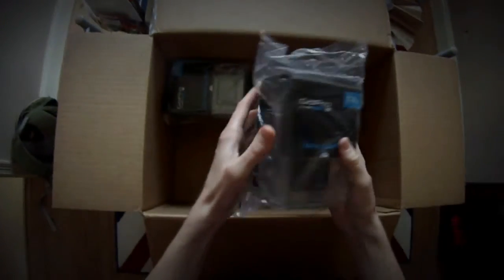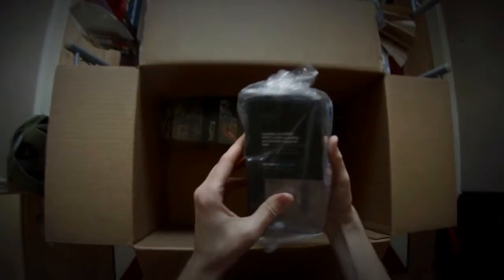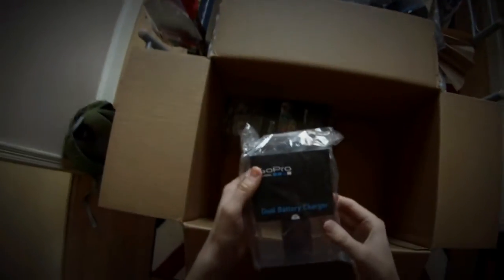The battery backpack — attaching extra batteries on, so you've got a little bit more battery life. The LCD touch backpack — I've got this already and it is incredibly handy. The GoPro app is also really handy for setting things up and previewing, but the LCD touch backpack is really handy if you're doing some underwater stuff.